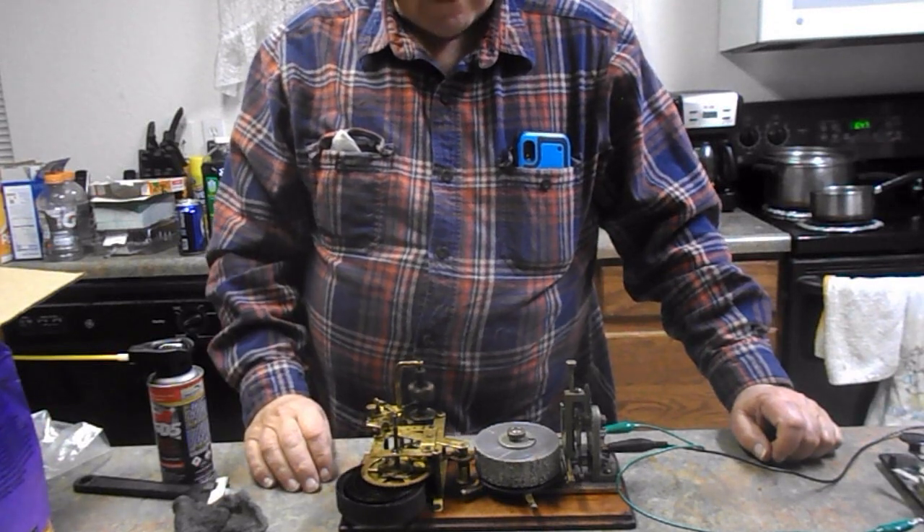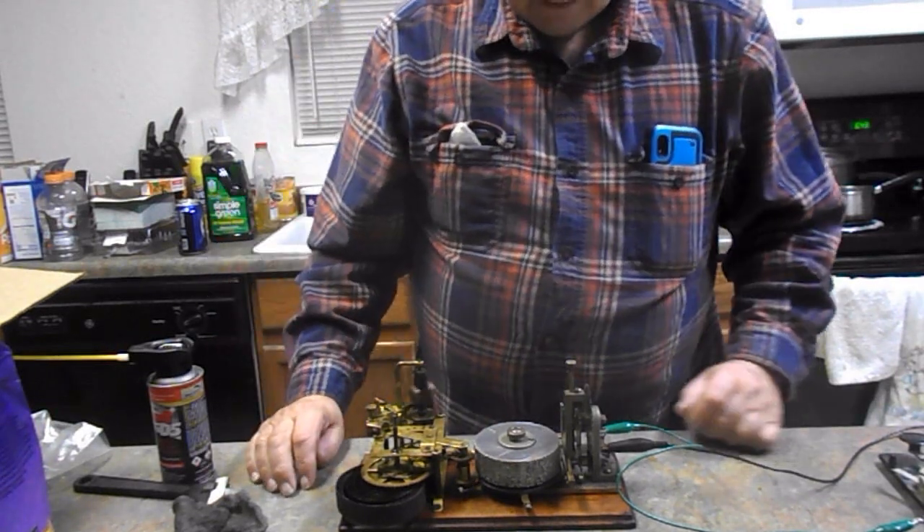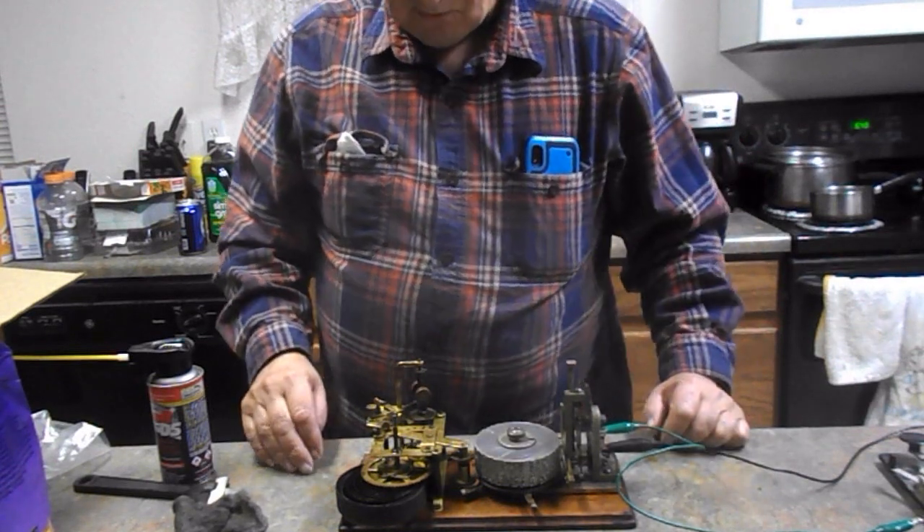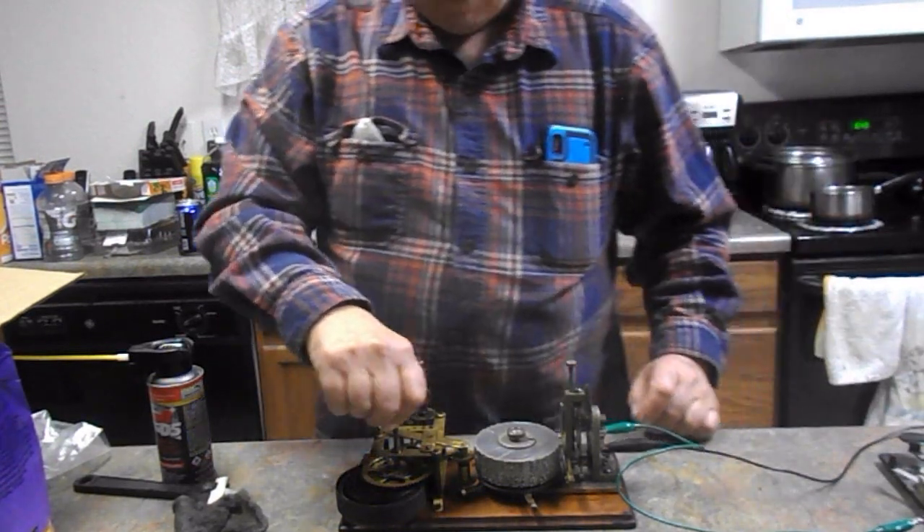I had to oil some of the gears and stuff like that, but I think it's slowing down. Gotta wind it back up again.